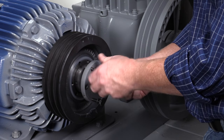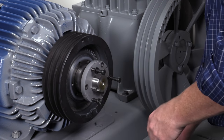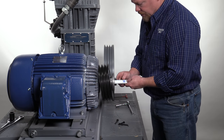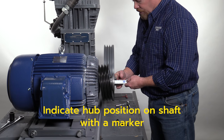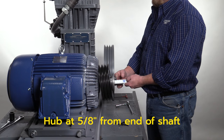Remove the bolts from the threaded pulling holes. Note: before loosening the set screw on the hub, measure the distance from the edge of the motor shaft to the face of the hub. It would also be helpful to use a black marker to indicate the hub face position on the shaft. In this example, it is five-eighths of an inch.